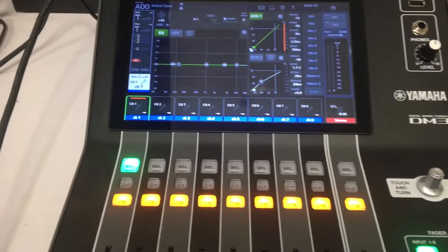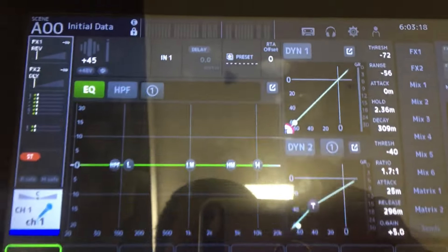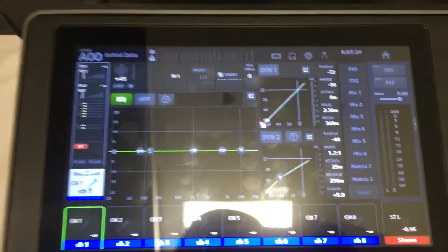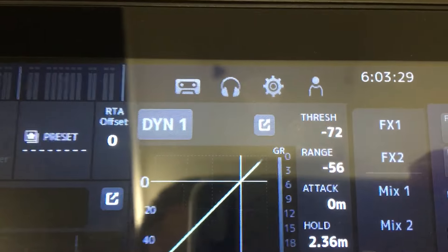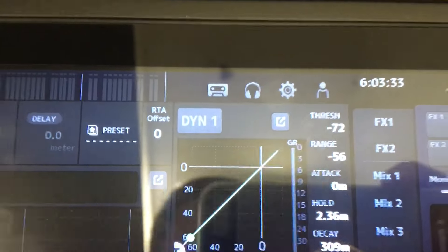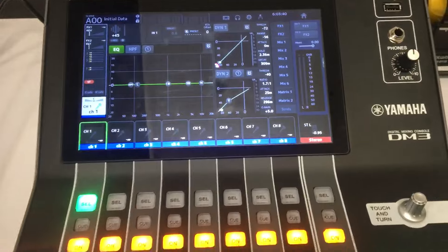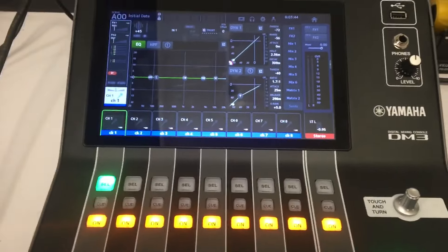So itatry ko muna nung naka-off pa yung ating gate. Yung compressor limiter, magkakasama to eh. Pero yung gagalawin nyo lang po yung threshold. Naka-negative 72 po yung threshold natin. So pakinggan po muna natin yung audio natin kung magkaka-feedback o hindi.